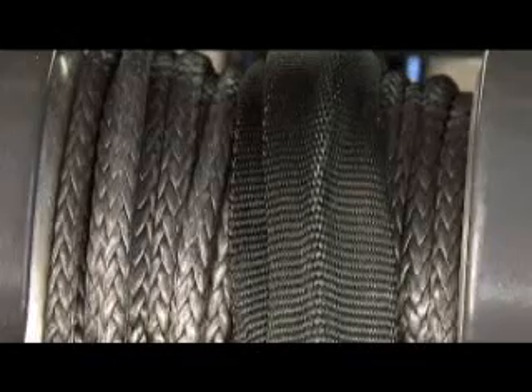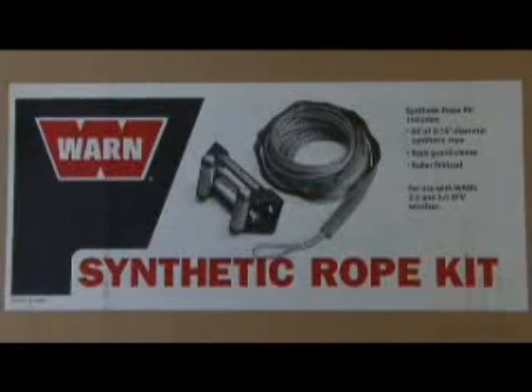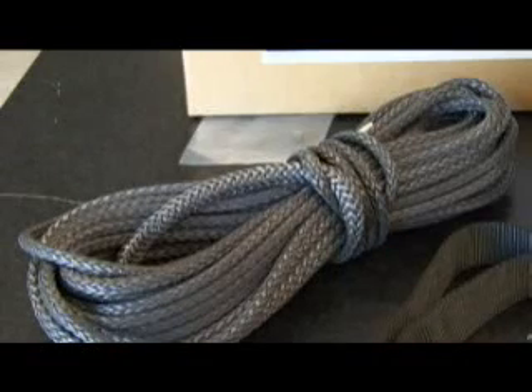If you decide to switch from wire rope to synthetic, be sure to install a new roller fairlead so the used rollers don't abrade the new rope. Warren now offers a complete synthetic rope kit to upgrade your winch. This kit includes 50 feet of synthetic rope, a roller fairlead, and a rock guard sleeve.